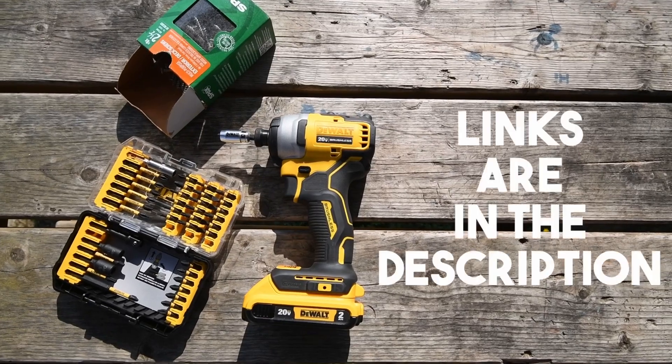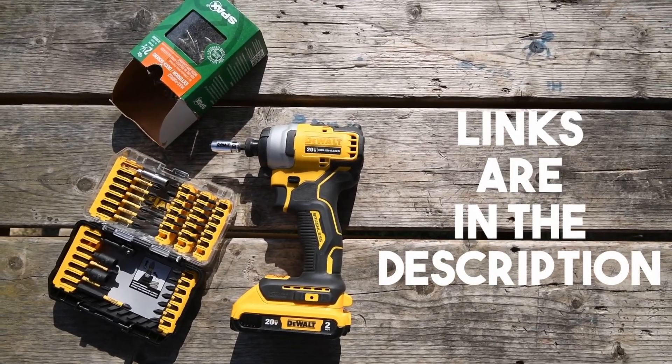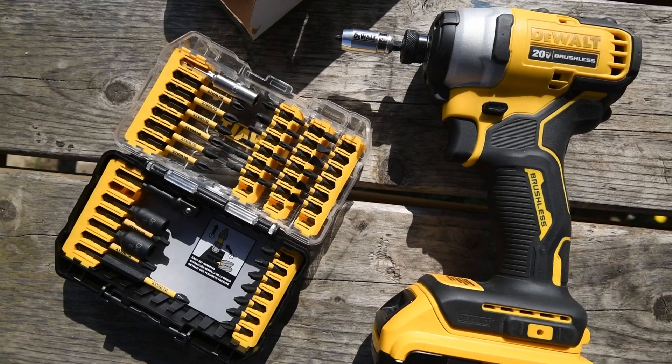Let's get ready for our verdict. If you like DeWalt and you need a sturdy bit set, you should pick the one with the 40 pieces.